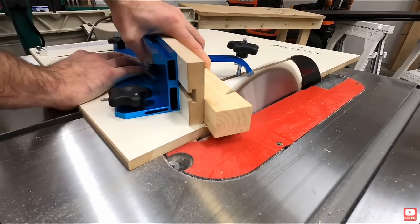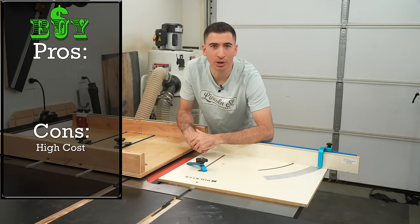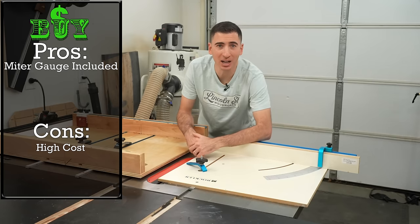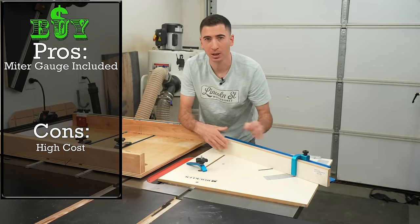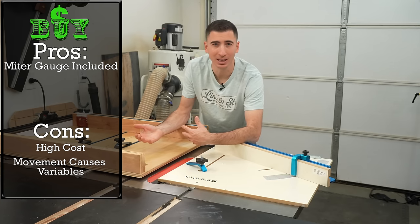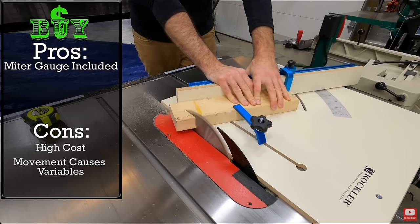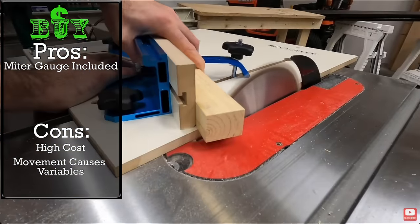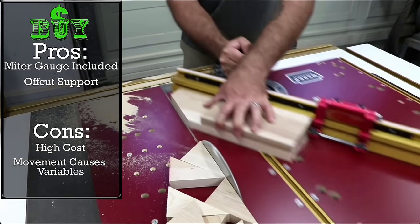This one is from Rockler and will set you back $200. One of the main advantages that all these off-the-shelf crosscut sleds have is they're really a miter gauge in a disguise, meaning you can change the fence position for angled cuts. That could also be considered a con, because anytime you add movement to a fence, it introduces the opportunity for something to come out of square. But another pro is that certain models can support the off-cut piece, which gives you a cleaner cut and is safer.